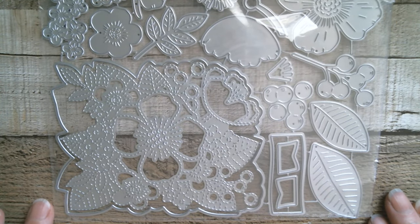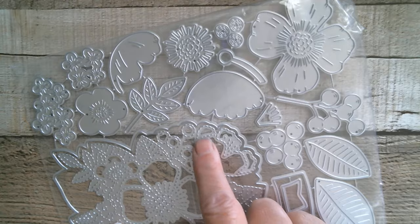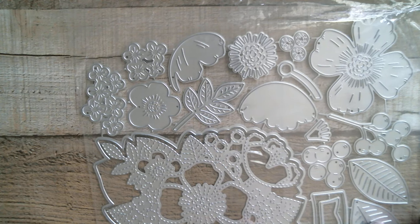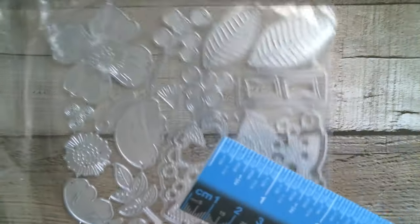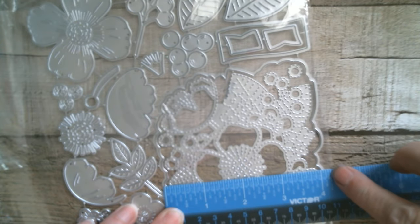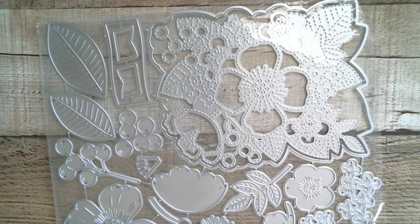I believe this can be used on its own or you can layer it up with all the different flowers that come with it, because I can see all of the shapes here. That is absolutely massive. So the base layer for this — the longest point, which I believe is here, doing the cut lines — I'm going to say it's a fraction over five and a quarter inches, and then the width is four and a quarter inches. You've got those fabulous details and even berries — really pretty.